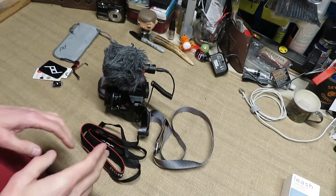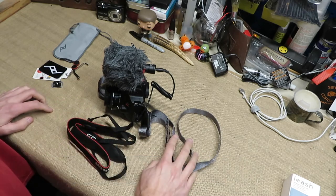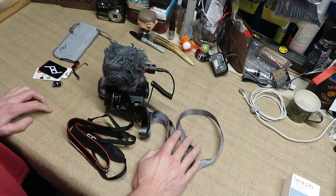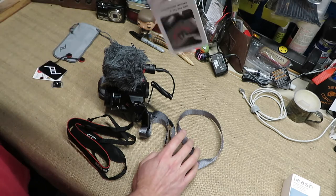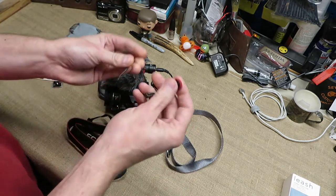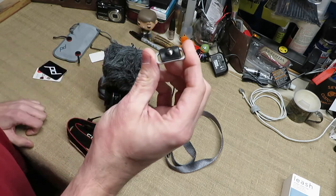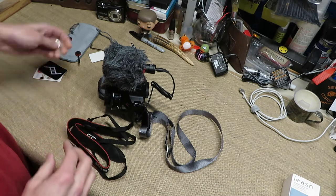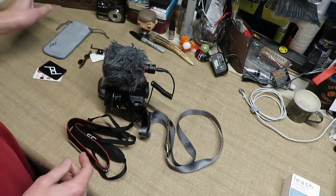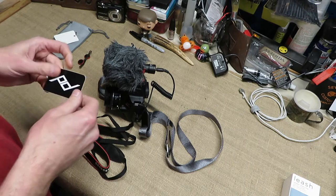This is a Peak Design camera strap — this particular one is the Leash. What comes in the box is the Leash camera strap, a four millimeter hex wrench, four anchors, a base plate or anchor mount as they call it, a microfiber pouch that you can keep those little accessories in that you're not using, and you also get a sticker.